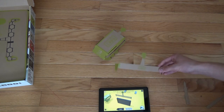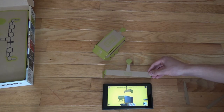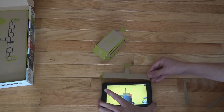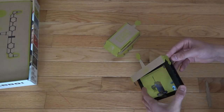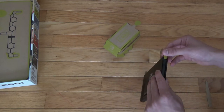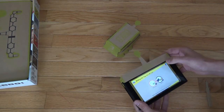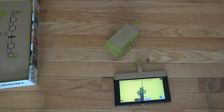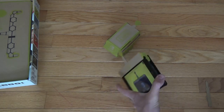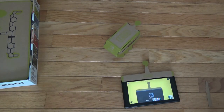That's stuff too — attaching it. There, I think that's it. It's just sort of sitting there. This actually holds really tightly in there, more tightly than I thought. There you go.